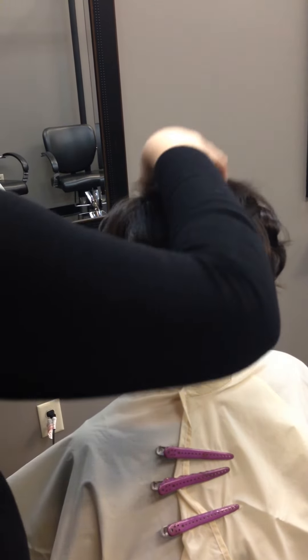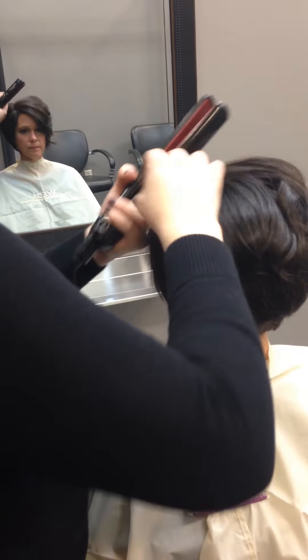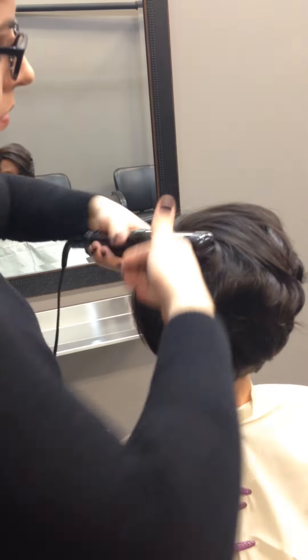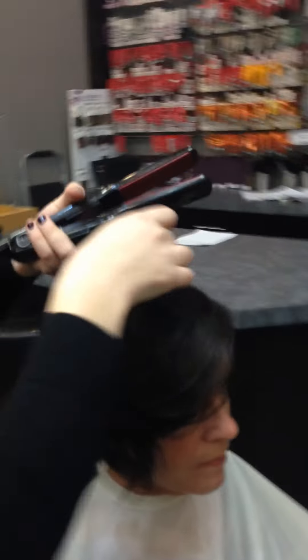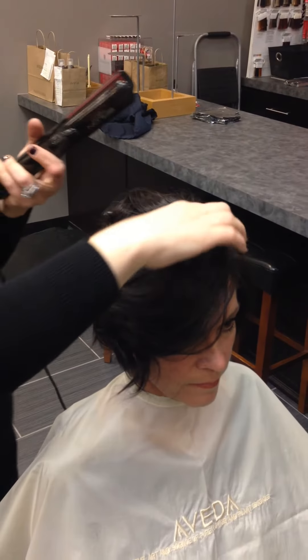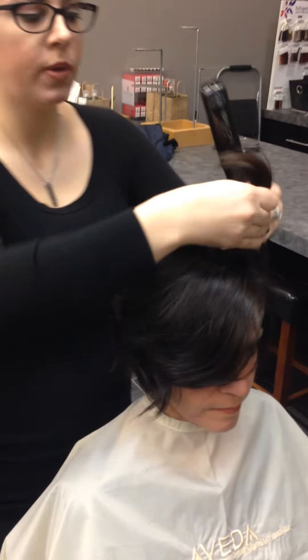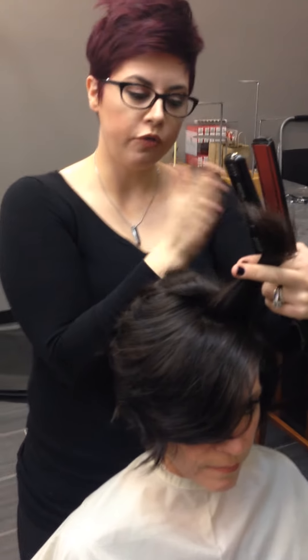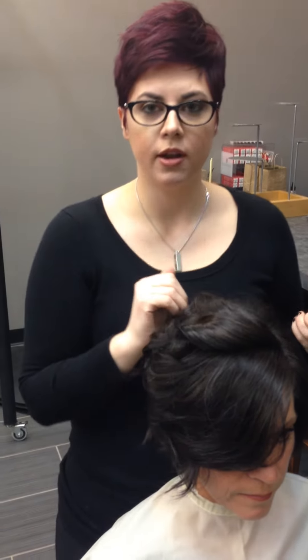Then we're going to pull down the last section and give it a little bit more spray. Another trick is to over-direct the hair just a little bit. What I mean by over-directing is lifting the hair up so we get the most volume — I'm going to lean it slightly over her part and curl backwards. This is going to give it a lot more body towards the scalp. See how it gives you a little bit more lift up at the scalp?